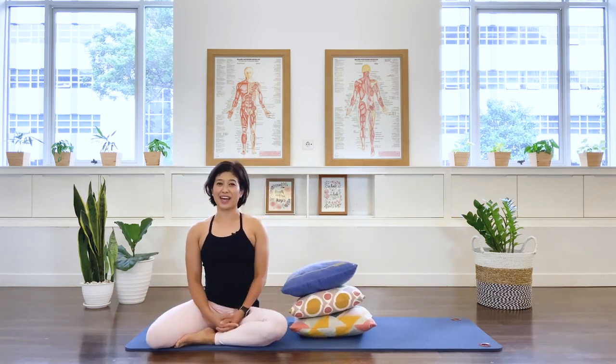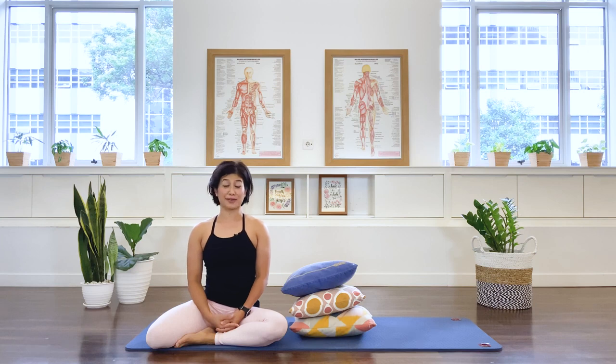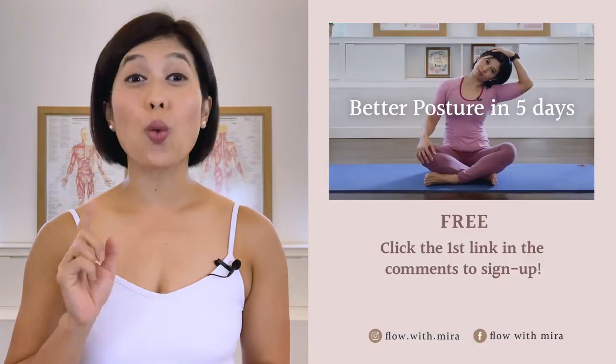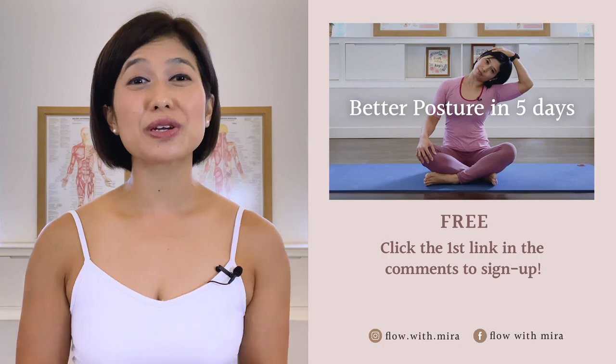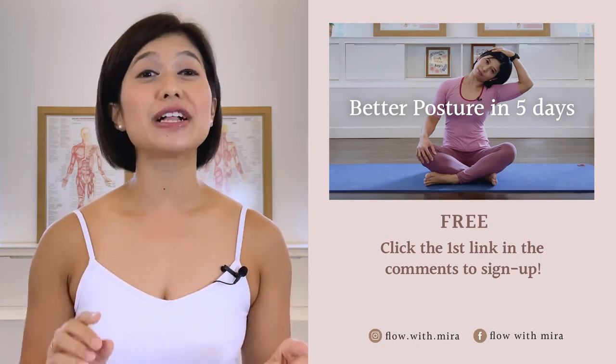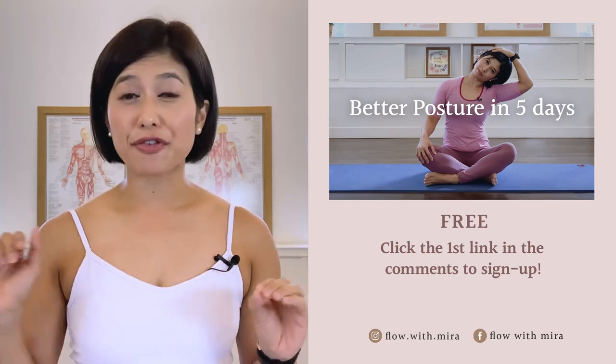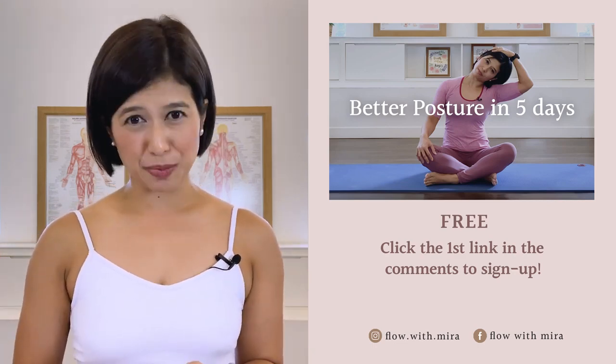That's all we have for today — I hope you had a lovely class and I hope to see you again on the mat. Have a great day! Congratulations on completing the class. I'm Mira and I'm here to help you look and feel your absolute best through Pilates. If you enjoyed this video, you'll love my free 'Better Posture in 5 Days' program — click the first link in the comments and sign up.